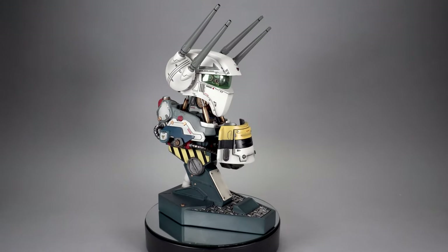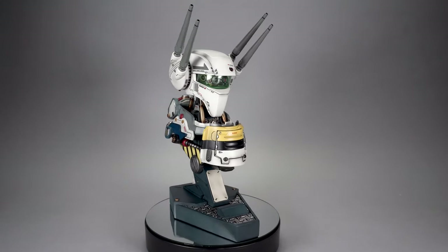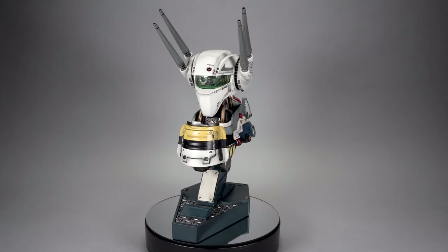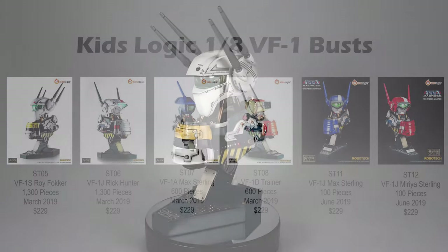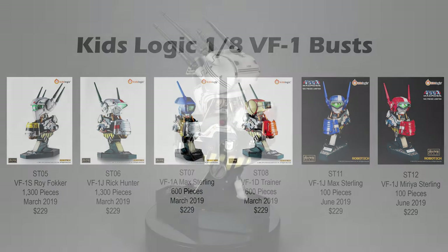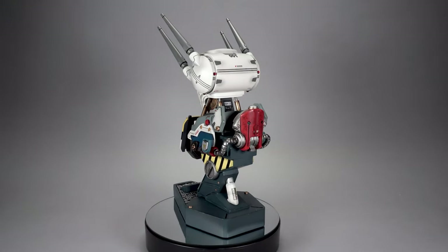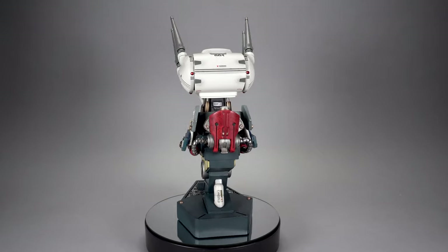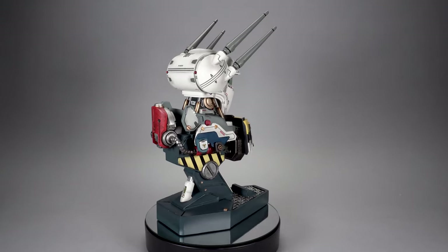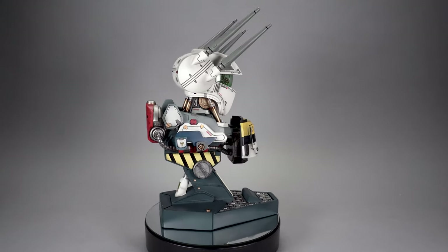Today, Squirt Shirt Toys at Anymoon.com is putting the toys aside to look at something entirely different: the Kids Logic 1/8th scale VF1 busts. A total of six busts were made available in 2019 in varying quantities for US$229. I picked mine up at Big Bad Toy Store, which is my go-to spot for collectibles like these. You can support this channel and enjoy tons of great shopping by clicking that link in the comment below.